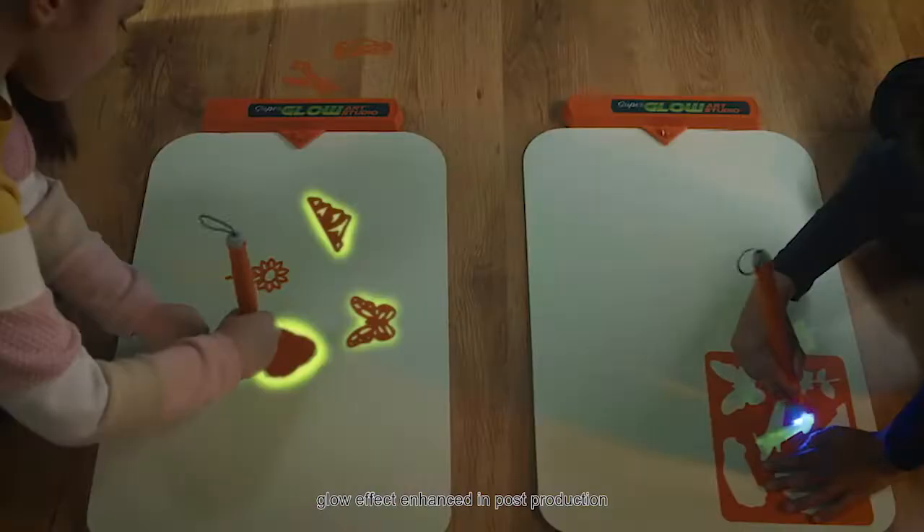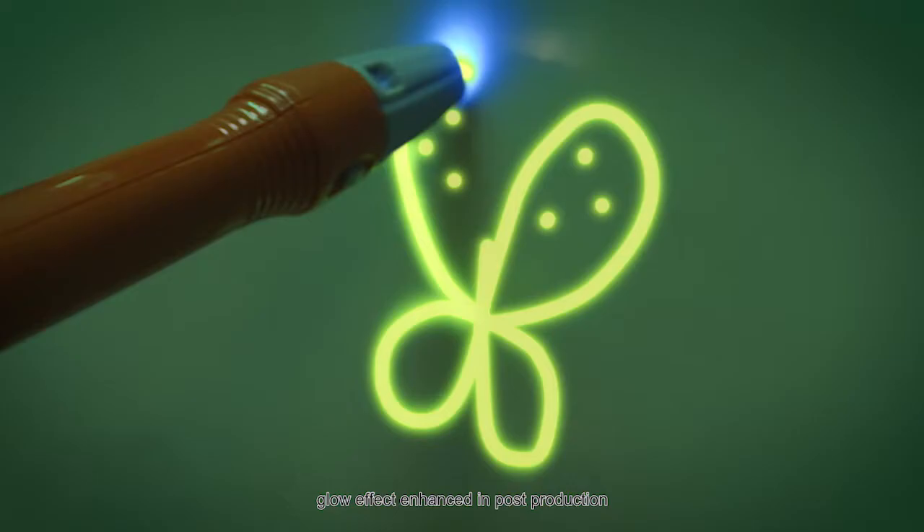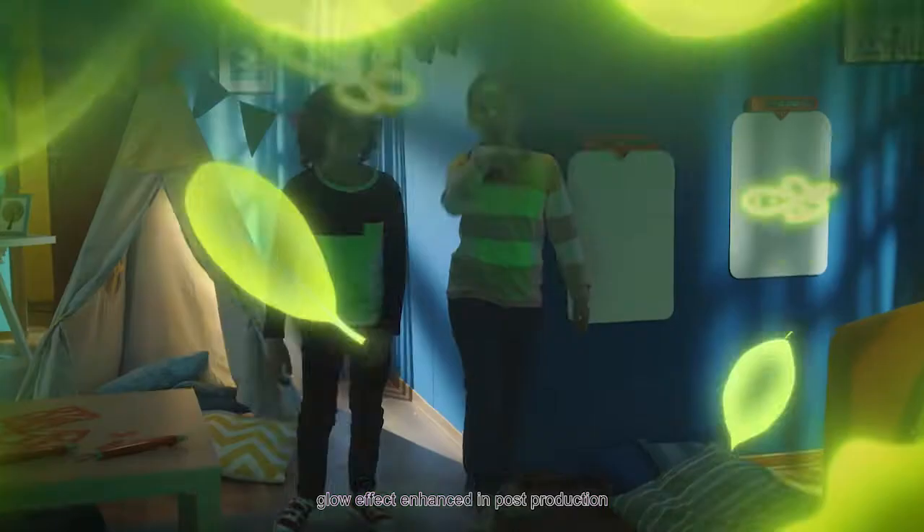Drawings magically disappear. Let your creativity bloom and fly high with amazing works of glowing art. Glow Art Studio from Crayola.